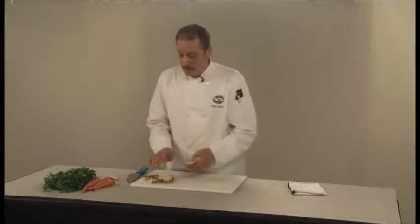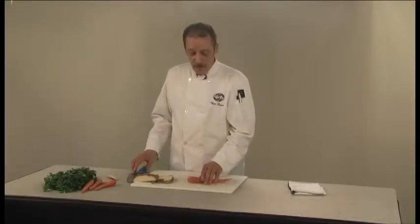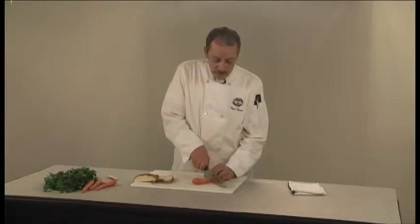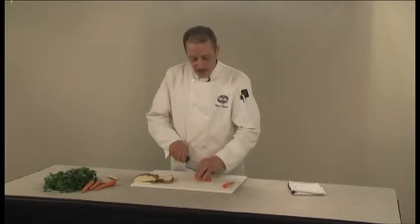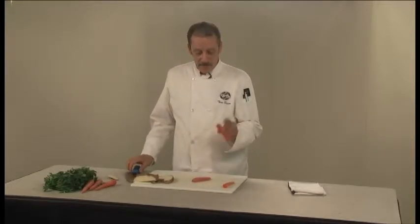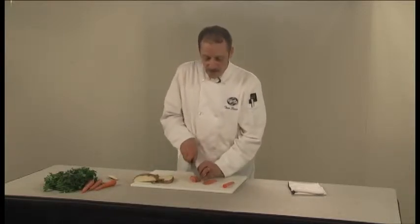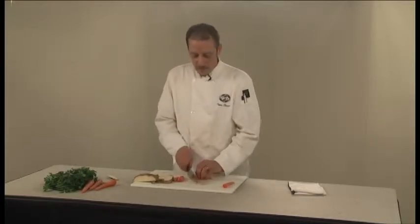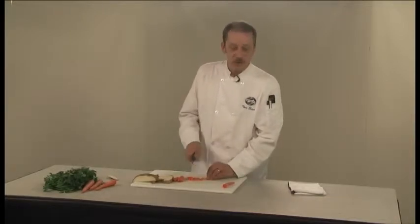Basically the same thing with the carrot — although it's not as round as a potato or an onion, it's still going to roll on you. The best thing to do is to cut your carrot in half and then, working with a half at a time very carefully, cut that in half lengthwise. Again, that gives you a flat surface to work with, whether you want carrot sticks or a nice chunk for a soup or a stew.